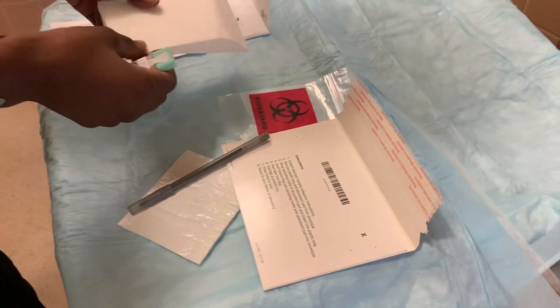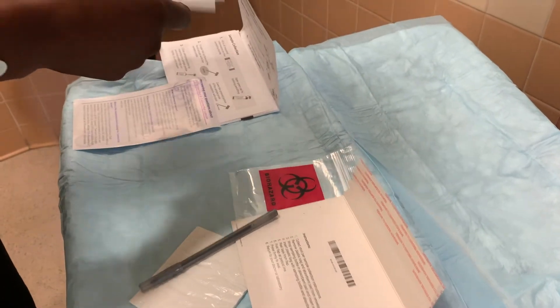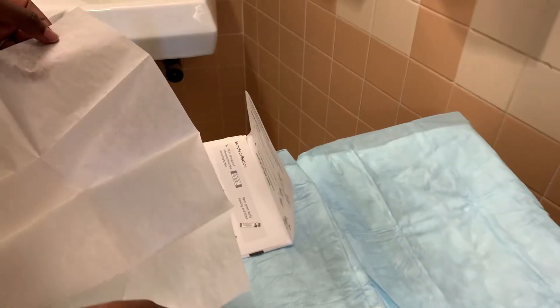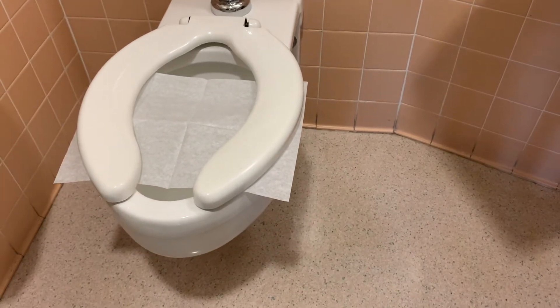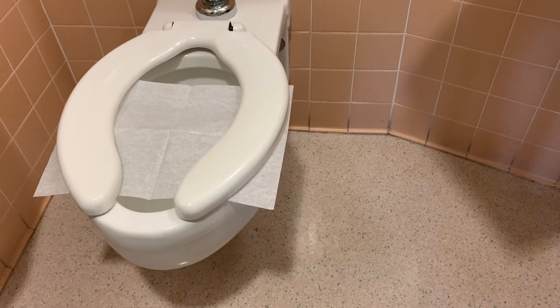When you are ready to go to the bathroom, you will need the kit and the paper. First, you are going to open the tissue and put it underneath your toilet seat.